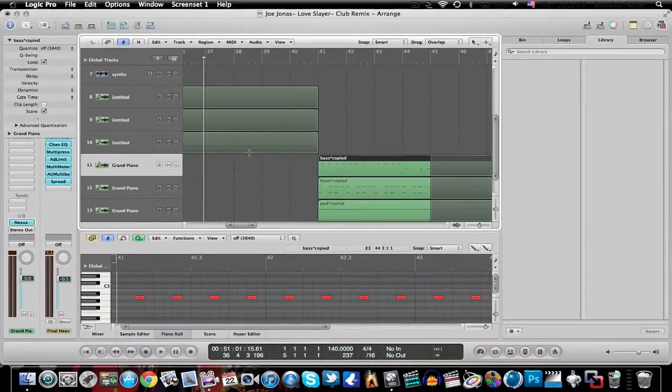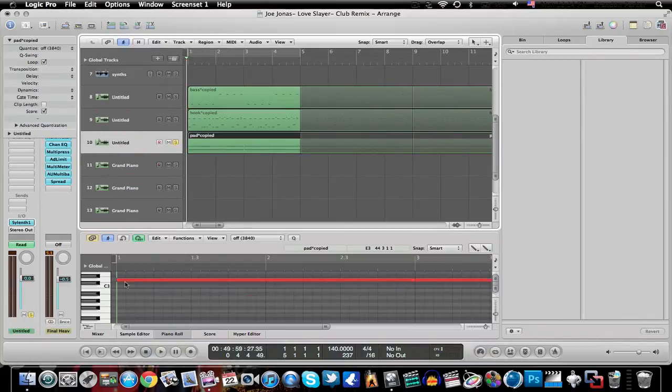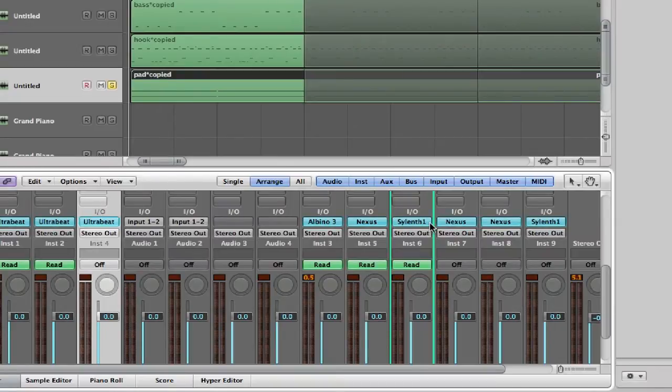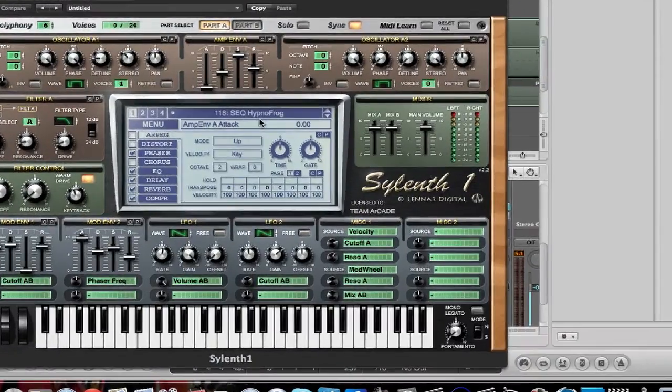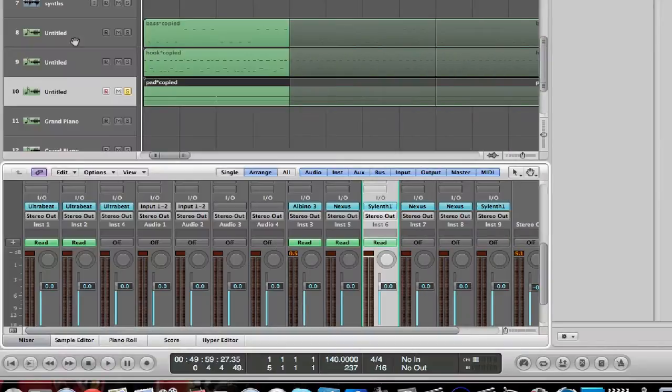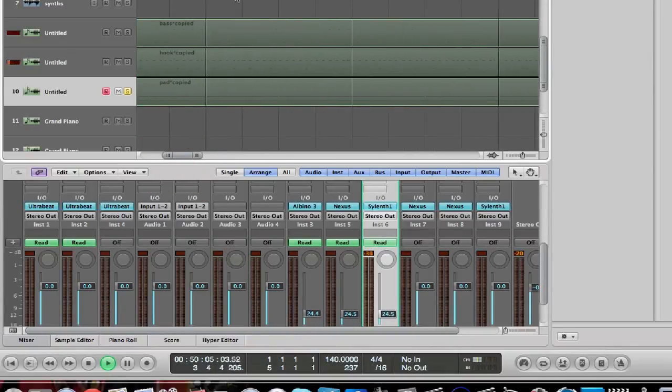I change it up some and then try to do similar stuff but with different audio unit plugins that do different things. For example, I have Slint One selected here. I go to the mixer and have Slint One with a synth preset called Hypno Frog playing on this one.